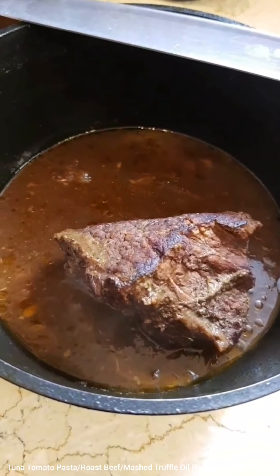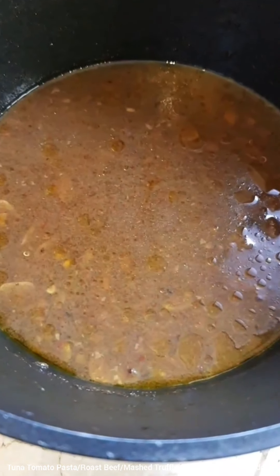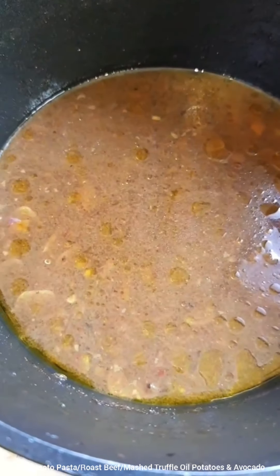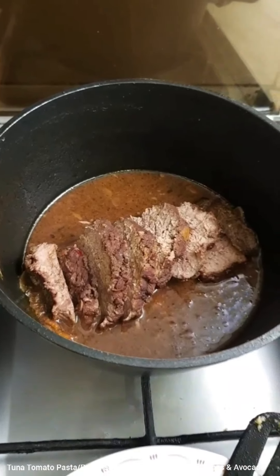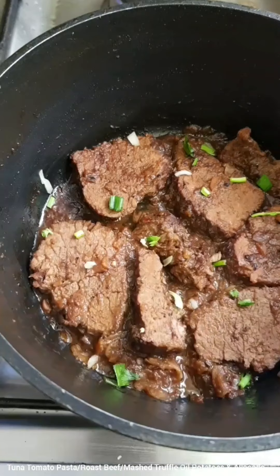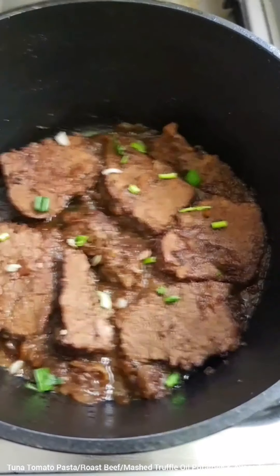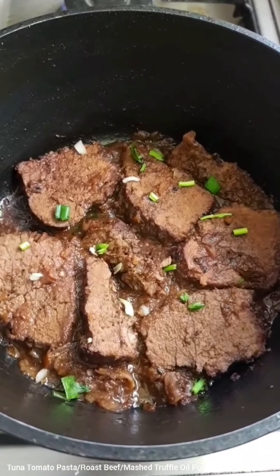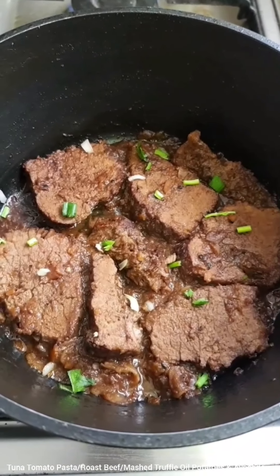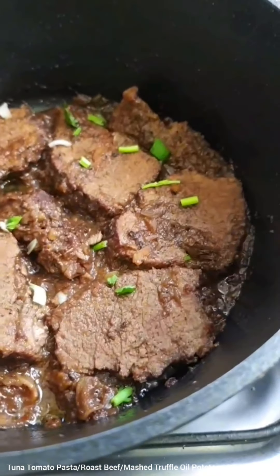The roast beef is finally done. I'm going to cut thin slices and add them back into the sauce because this mix is yummy and the beef needs to be coated in it. Put it back on the fire, cover it, and cook for another 15 to 20 minutes. The broth has dried up and the roast beef is ready — this is so good! Have this with a side of mashed potatoes, the pasta, some French or Italian bread, and enjoy this easy roast beef recipe.